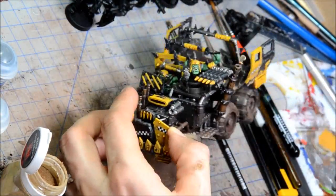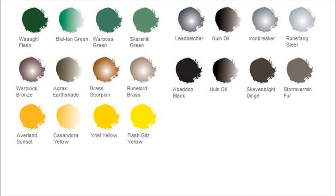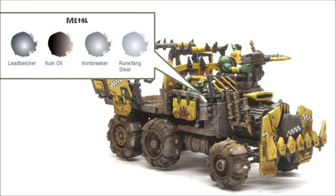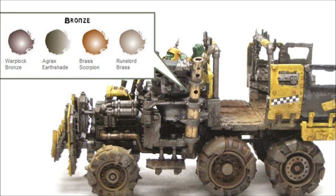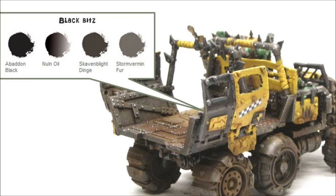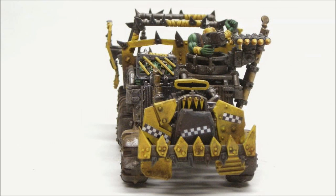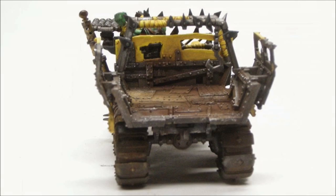And here we go with some finished pictures. This painted up quite fast. I added a couple of decals before doing all that weathering. Here's the painting guide — this will be on my blog, so make sure you check that out if you're interested. Check out the lots of Ork videos and I'm going to try to do as many more as I can as we anticipate the new codex. Hope you enjoyed this — see you next time.